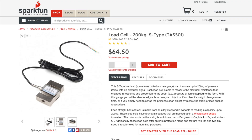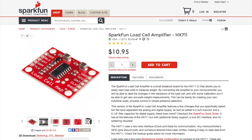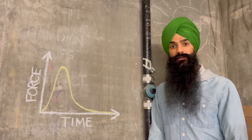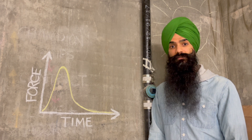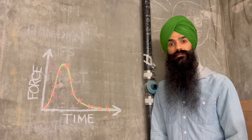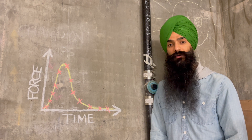But as I looked into load cells, I ran into a problem. The only affordable option I found collected 80 data points per second. The impact between a puck and a face mask only takes a fraction of a second. With 80 samples per second, I'd likely miss the highest force. Ideally, I'd find a system with more samples per second to improve my chances of capturing the peak. Unfortunately, these systems cost far too much.